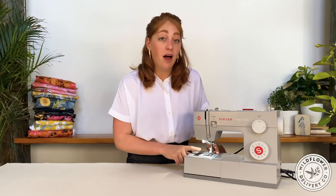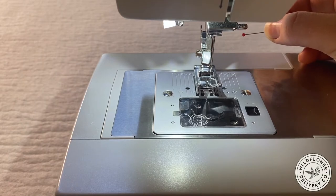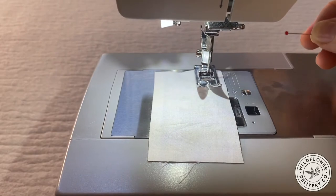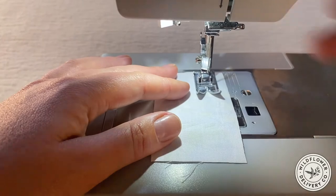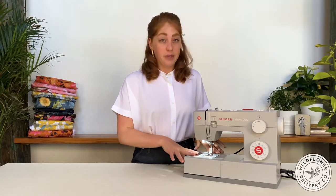The needle plate is a removable piece that sits over the feed dogs, often has a cover for the bobbin compartment, and has stitch guides marked on it. These guides indicate the seam allowance width when your fabric edge is lined up with the mark and your needle is in the center position. So from the tip of your needle where it penetrates the fabric to the 5/8 inch mark gives you a 5/8 inch seam allowance. My half inch mark isn't actually labeled, but it's the line between the 3/8 inch and the 5/8 inch. You can also unscrew the needle plate with a screwdriver to access the inside for periodical cleanings.